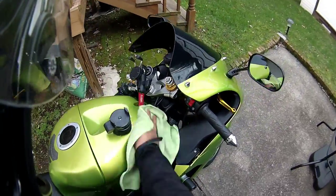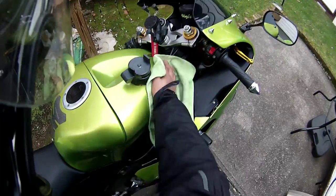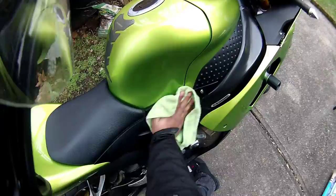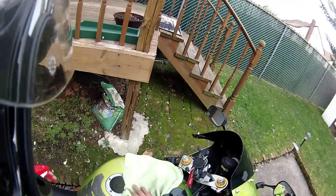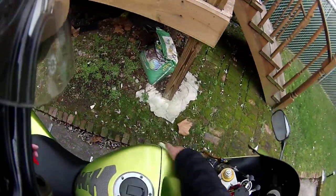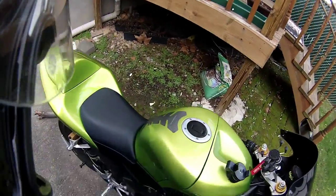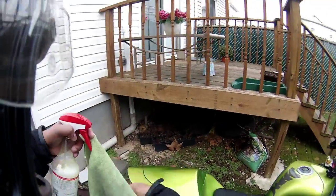This thing was on sale at AutoZone — it was like 14 bucks. You can use it to wipe everything down and keep everything looking nice. Highly recommended, and I'm not sponsored by them or anything.